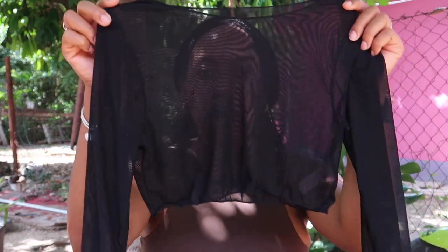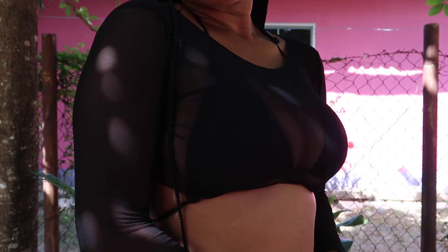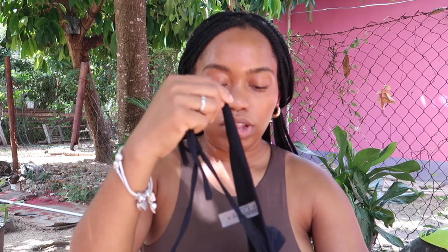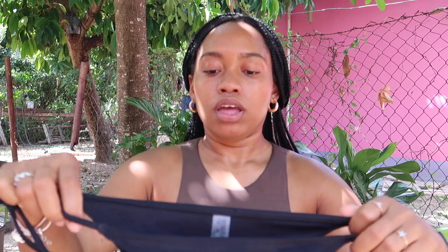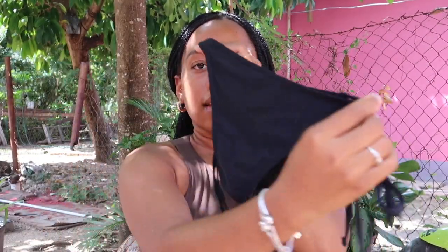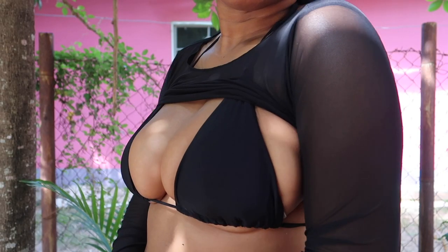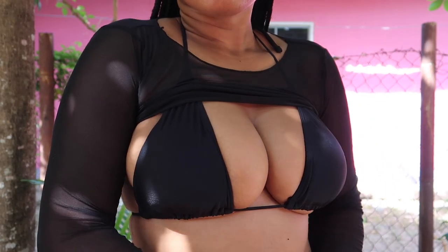The final swimsuit is a three-piece one — pretty plain. I'll show you this little mesh long-sleeve top, and here are the bottoms. Much like the black ones from before, it's a typical bikini with mid-range coverage at the back — not too cheeky but not full coverage either. The top is just your regular bikini top in black, and it has the same lining on the inside.